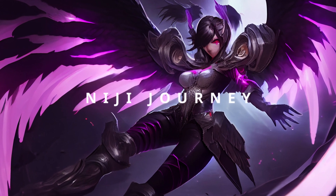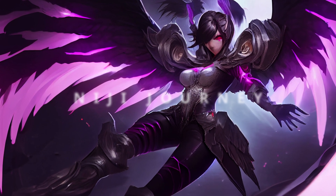Literally just a few minutes ago, Midjourney officially released Niji Journey. Is it Niji or Niji? Let's take a look.